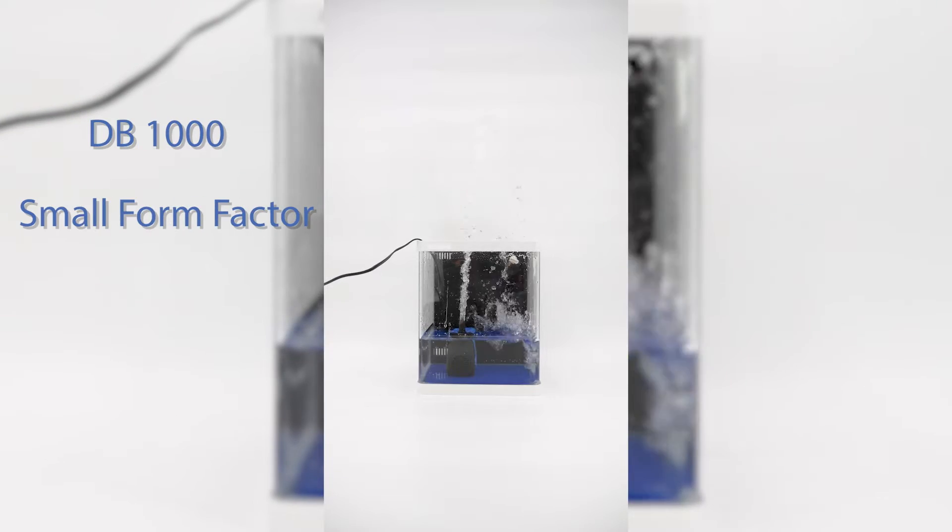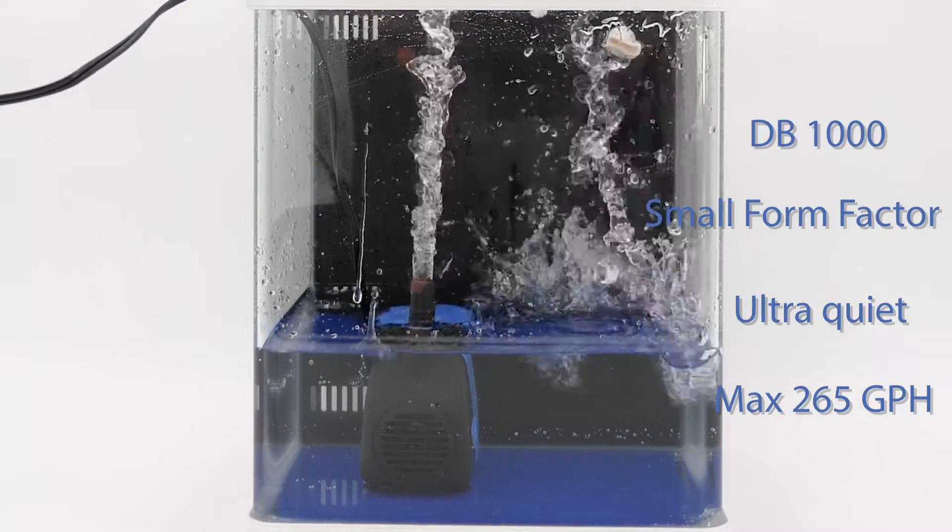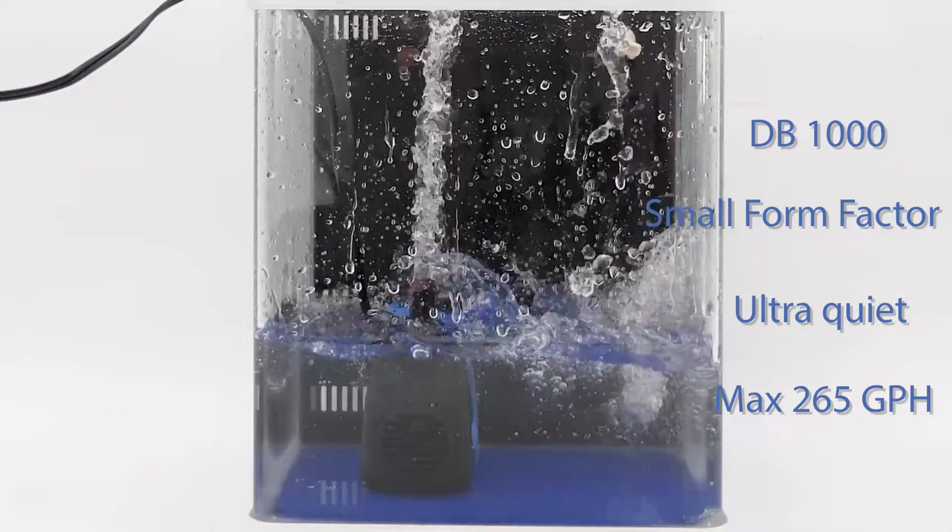The DB1000 also features a small form factor, and its near-silent operation won't disturb you or your aquatic life. It pumps a max of 265 gallons per hour.